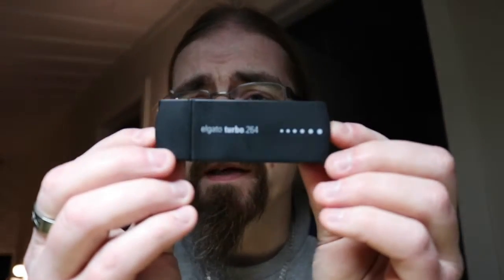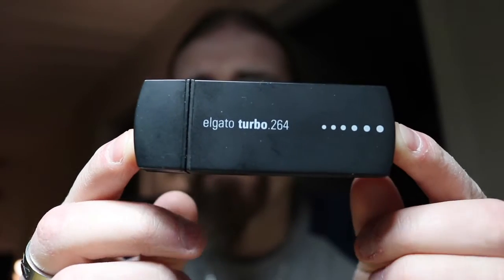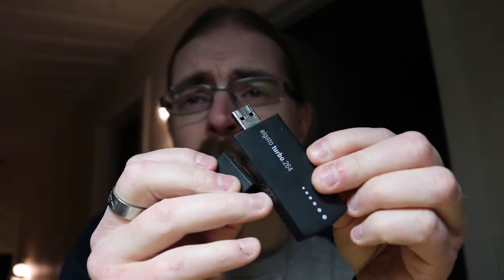That was not a solution for me, so I did some more research and came across something very interesting. There was a little hardware device I could buy — you plug it into your computer, a little app would start, and there I could convert the AVC HD file to MP4 without a major loss of quality. That's actually this little piece right here — this is the Elgato Turbo 264.